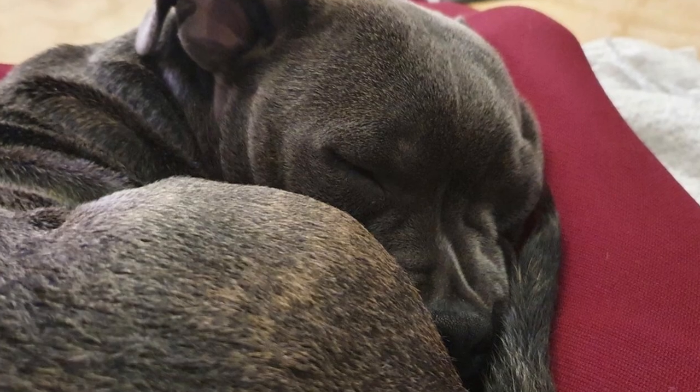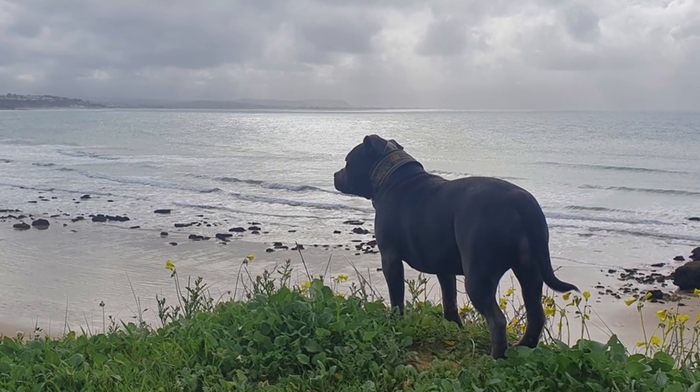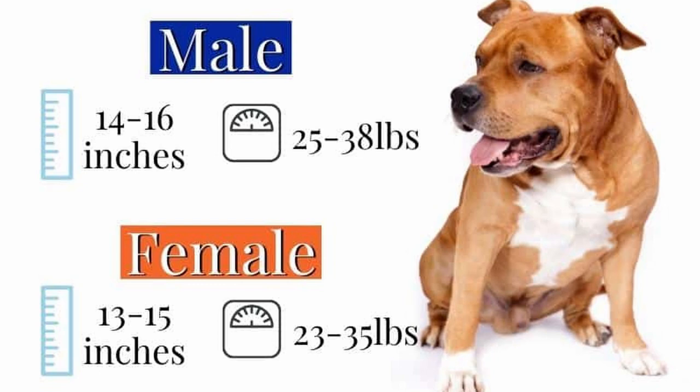As for a Staffordshire Bull Terrier's ideal weight, staffies are available in various sizes when fully grown. A male Staffie stands 14 to 16 inches tall and weighs 25 to 38 pounds. Female Staffordshires stand 13 to 15 inches tall and weigh 23 to 35 pounds.